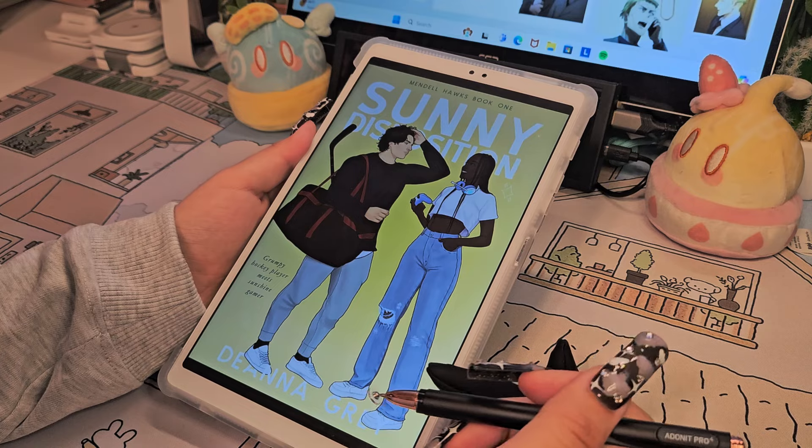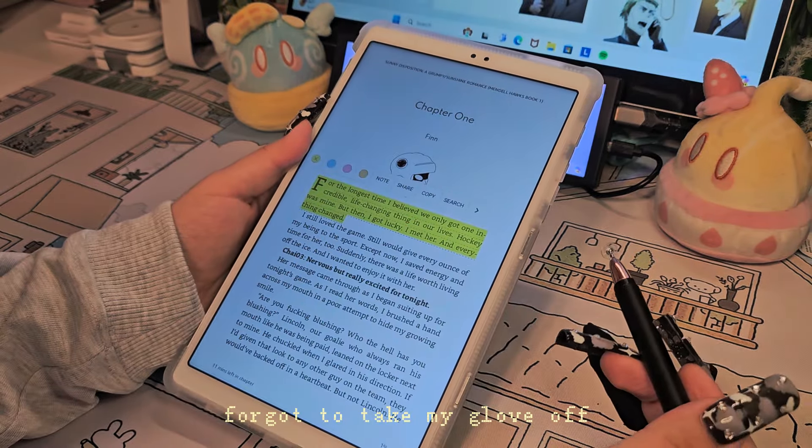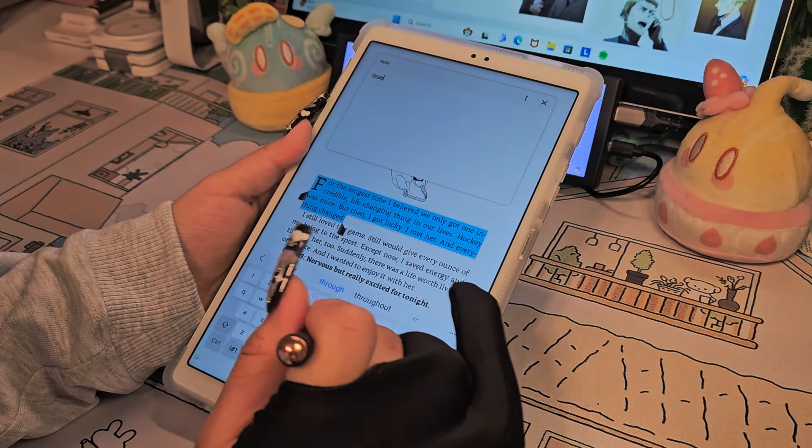I already have more than enough e-readers and now I have a color e-reader, so this isn't really appealing for me. But if you want to use this for more than notes, reading works perfectly fine and I like reading on this better than my Kindle Fire 7.